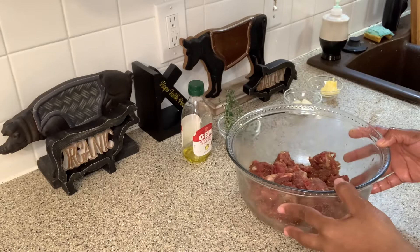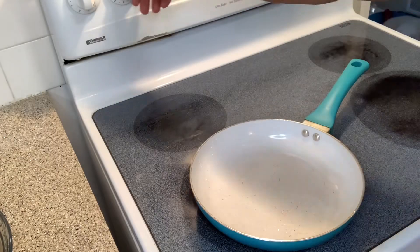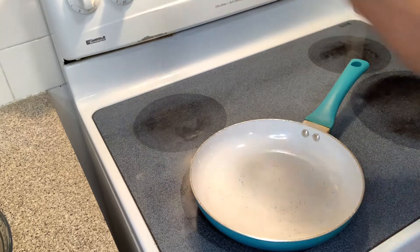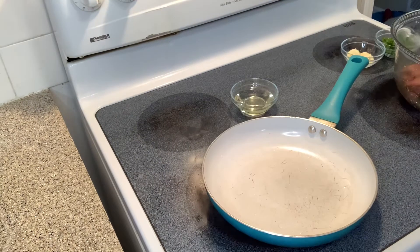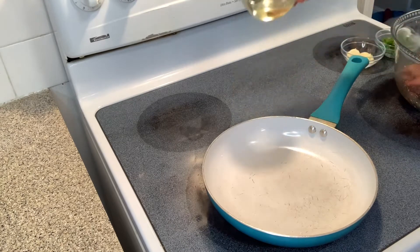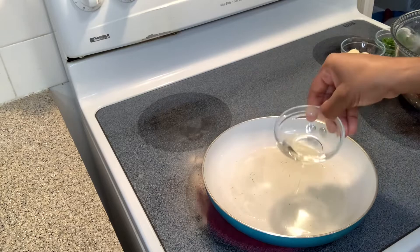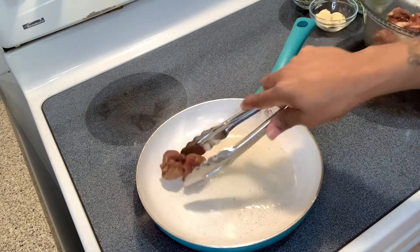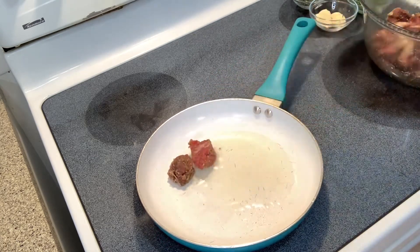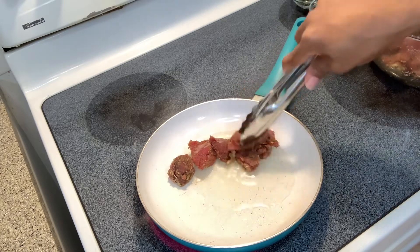Now I'm heading over to the stove to start cooking my steak bites. I'll put my eye on medium high and let my skillet heat up, then I'm going to add my cooking oil. Now that my oil is hot, I'm going to add my steaks.